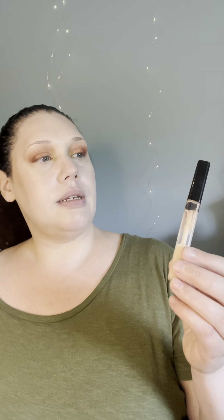I used the e.l.f. Camo Color Corrector in Peach — I do think this is a good color corrector, at least for beneath my eyes. I also used the Maybelline Fit Me Concealer in 10 Fair. I didn't really love this concealer the first time I used it, but a few other beauty and makeup creators said it was a favorite so I gave it another shot. I do actually like it more this time — I think that's just a matter of how I apply things now.